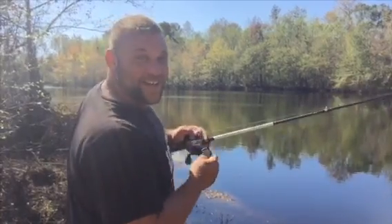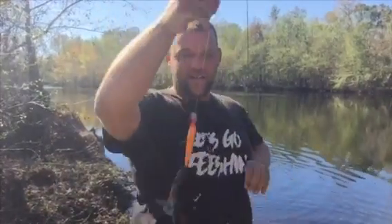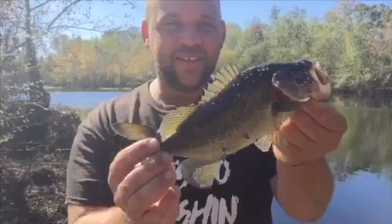Uh-oh guys, look at that! Hit it on the stop! He hit that baby on the stop - first cast with the Rapala! I was sitting here just talking about that fish hitting it on the stop, and when I stopped that lure and let it pause there for a second, when I went back to move it, he was already on there. He had already loaded up and was already on there. First cast with this baby! Nice little bass - I'm going to throw him back and we're going to get back to fishing.